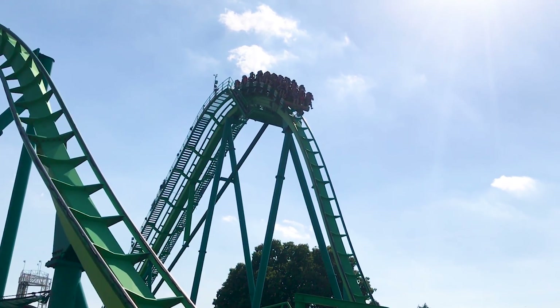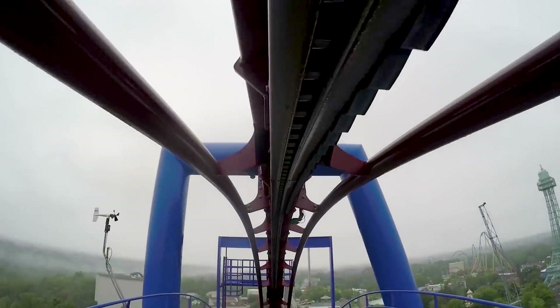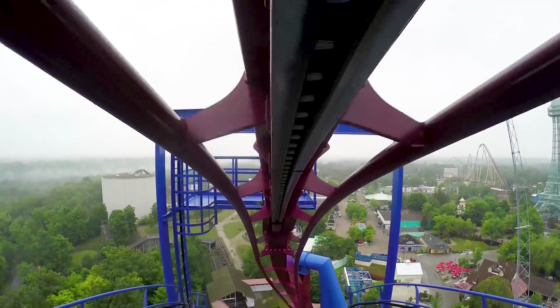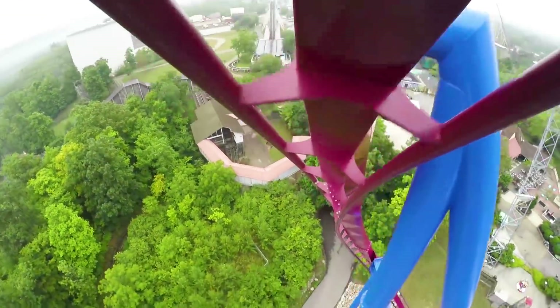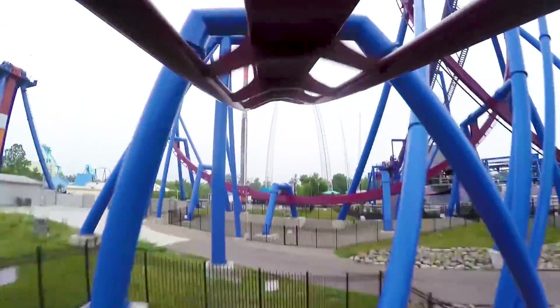As the trains crest the hill, the chain dog disengages from the chain. To ensure that the train will roll over the top of the ascent, the chain goes beyond the apex of the hill. At this point, the chain dog will disengage, and the guests will begin to enjoy their ride.